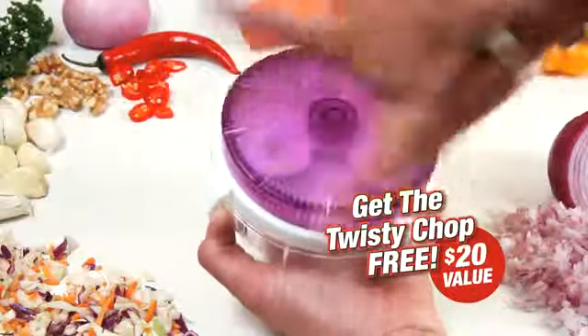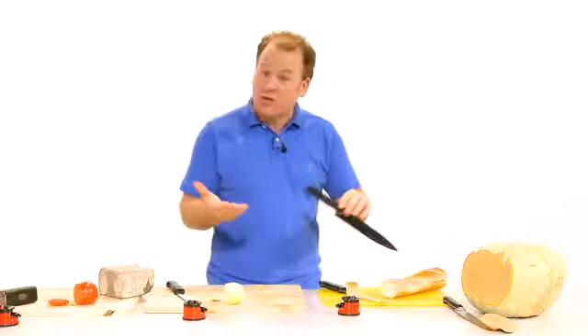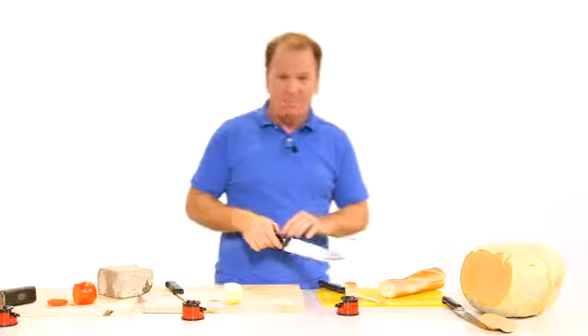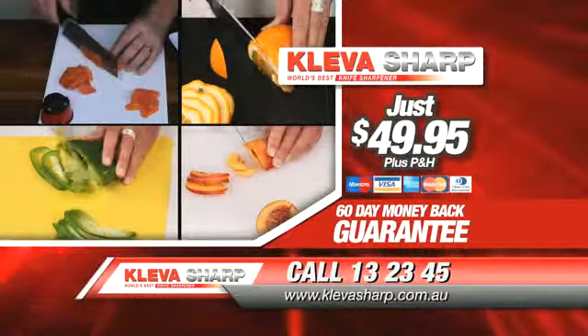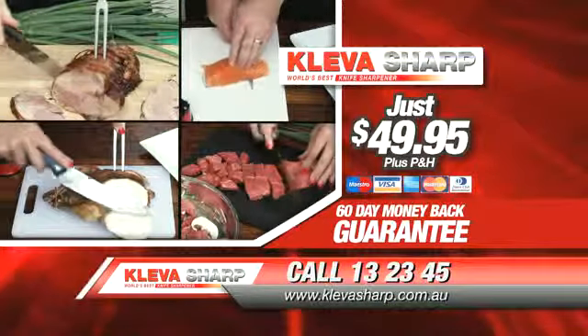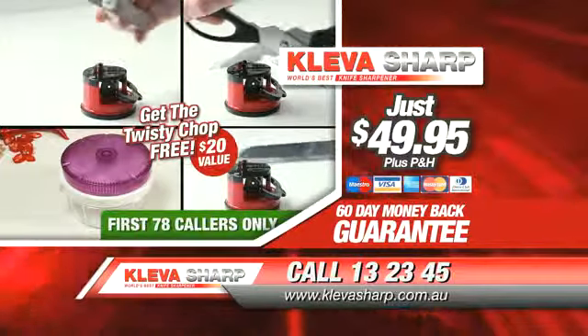The Twisty Chop is great for onions, herbs, garlic, nuts and more. It sells for $20 — it's yours free when you call now. It's so easy, you can sharpen any knife with just two fingers. The lighter you use it, the sharper the knife. This TV only offer is only available by calling the number on your screen now or order at cleversharp.com.au. Sharpen your knives for the next 10 years for just $49.95. Only the first 78 callers get the $20 Twisty Chop absolutely free.